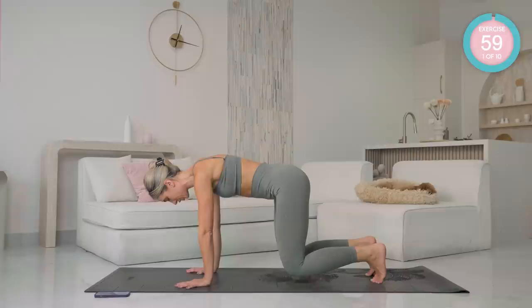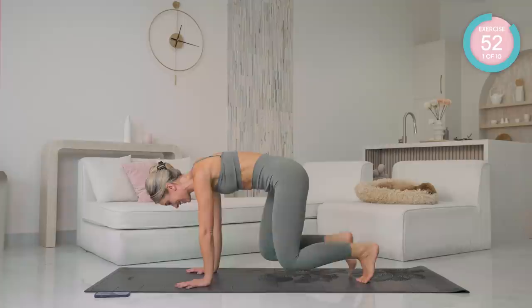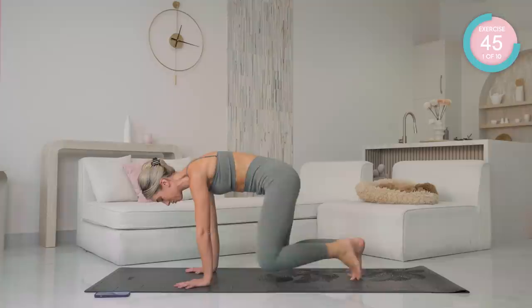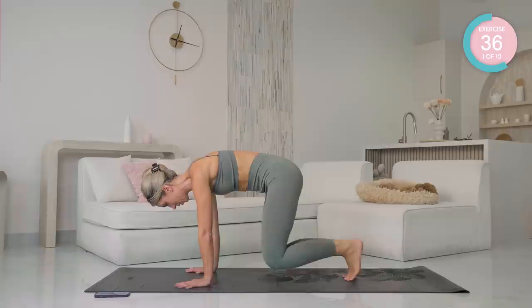One minute each exercise. Starting off, down on your hands and knees. Spread those fingertips and lift one inch from the floor. We're going to start off by driving left knee to left elbow, right knee to right elbow — really pulling that core in tight. Preparing yourself. This is just 10 minutes. Make sure that your body weight isn't back; it's equal through your hands and your feet. Amazing work. Breathe.